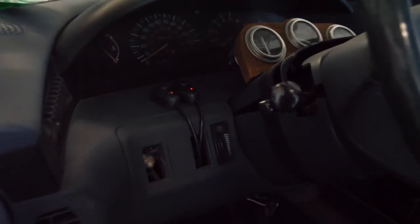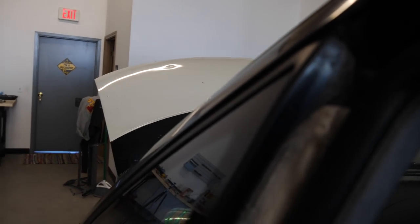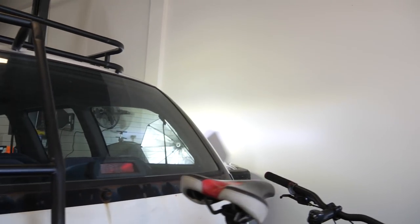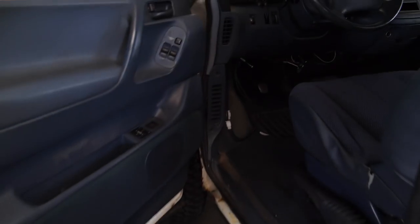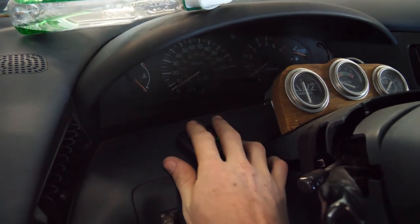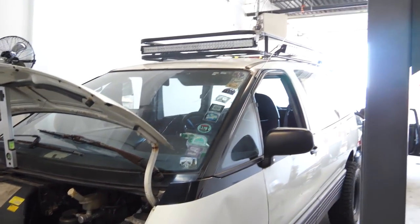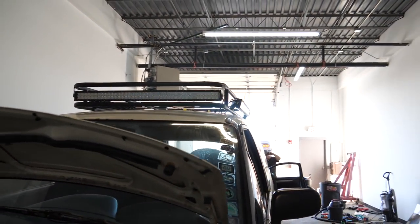All right, so all three of the light bars are on. We got two little buttons right here — the left one turns on the left light bar, and the right one turns on the other two light bars. Holy shit, that is so freaking bright. And there's the one over there as well. So everything works. Nice. I love these lights too right here. So much light. It's not at all necessary, but it's pretty cool. The roof rack looks so much better with some lights up there now.